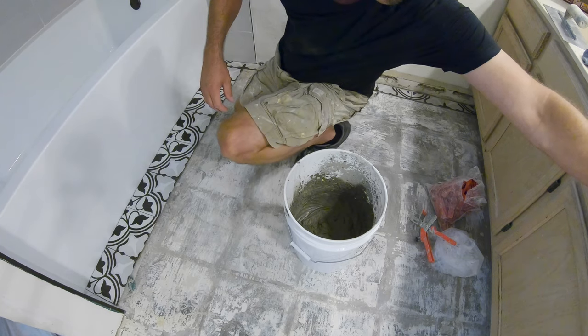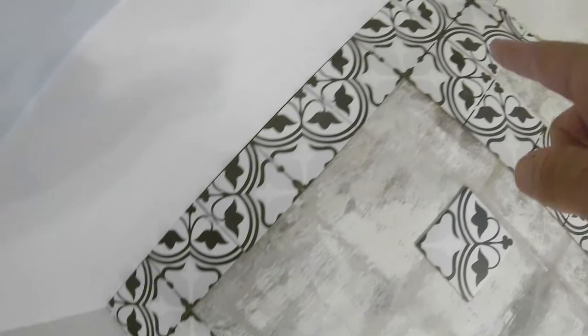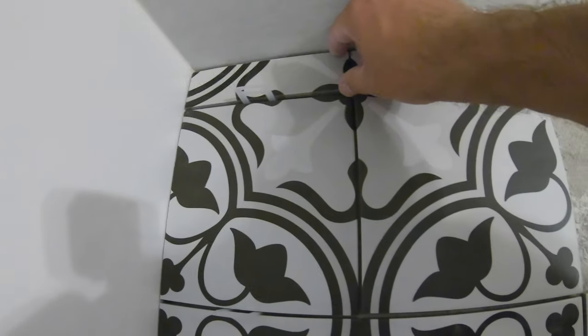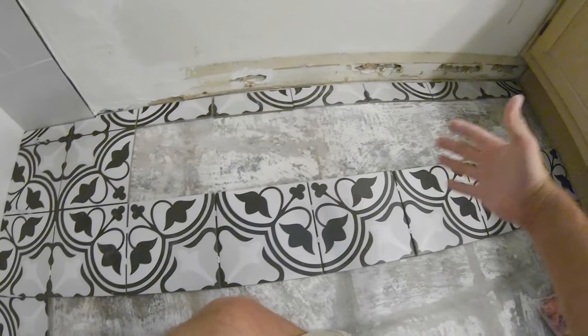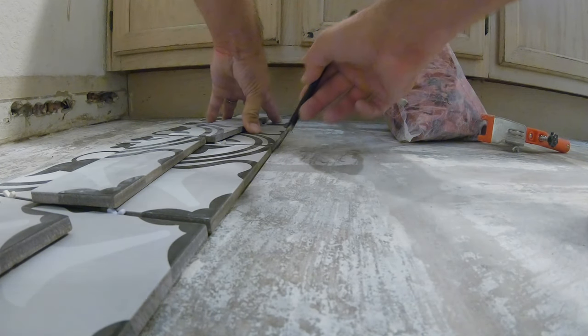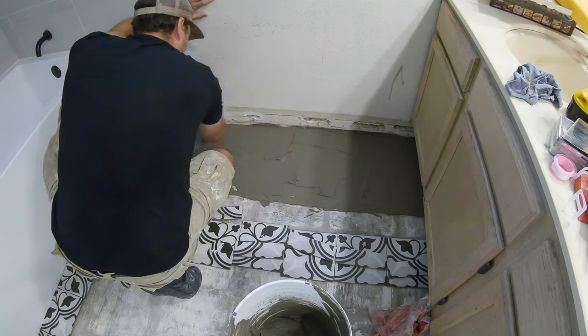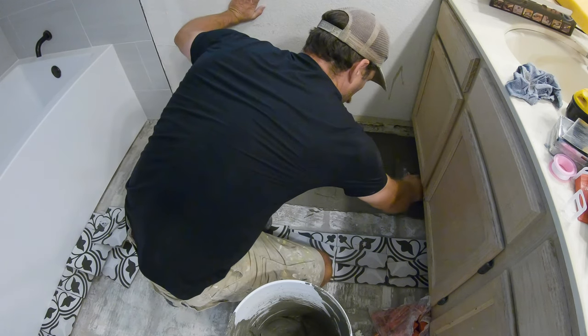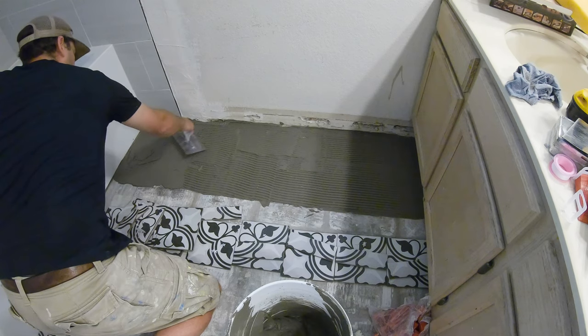I'm going to dry fit this back down here so it tells me how far off the wall I need to be. Then I'll start laying this way, working my way back. I'll count to 12. You want to find the right thinset mixture — for me it's just like a little bit of thin peanut butter. I've done it a few times so I sort of eyeballed the water and added a little more powder. When you get it right, you know you got it right.